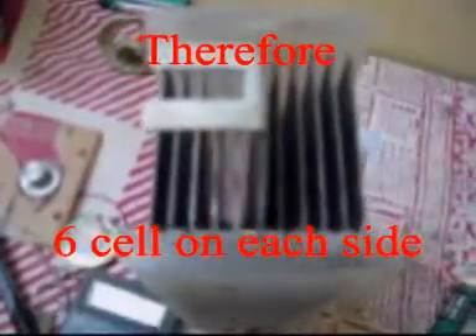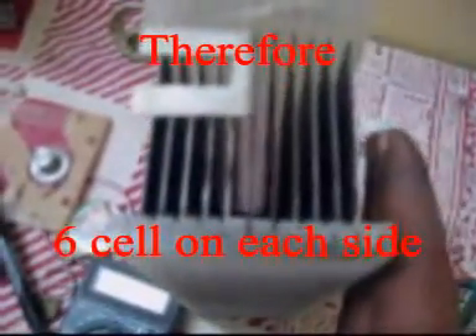Each side you can see there are 5 cells. When it goes to the stainless steel container and connected to earth, this side it makes another cell, and similar way this side it makes another cell.